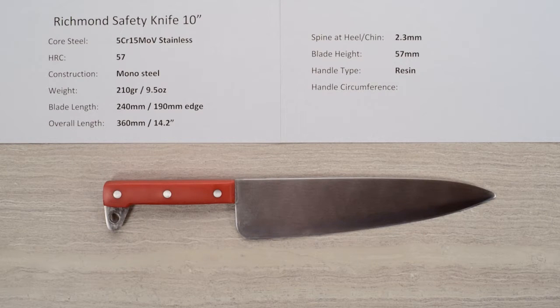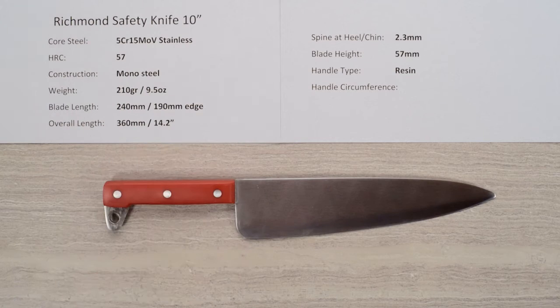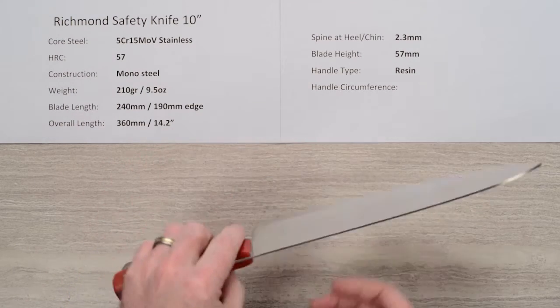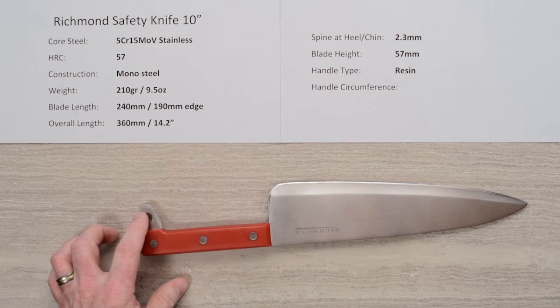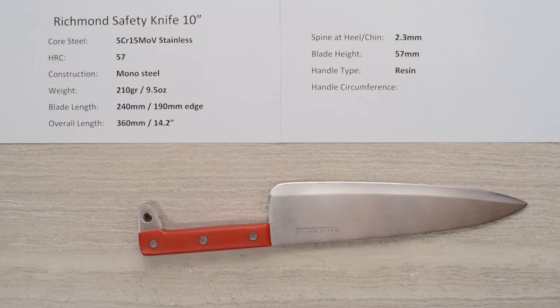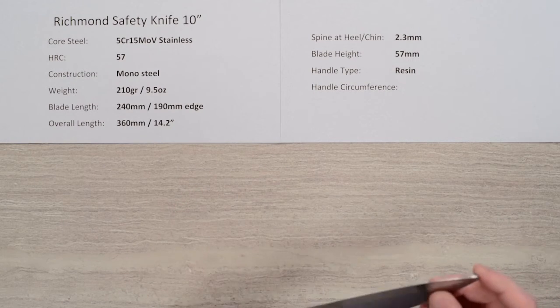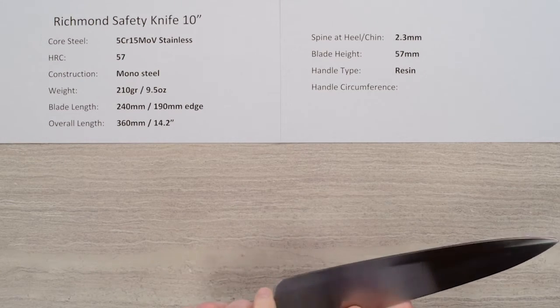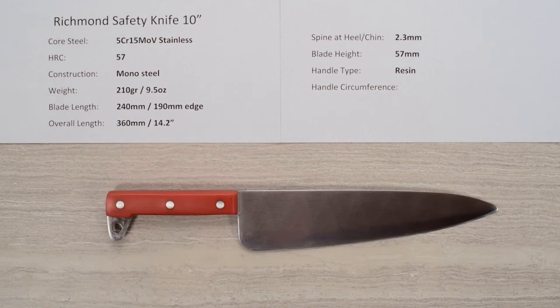Welcome once again to another exciting edition of Chef Knives to Go Quick Look Product Reviews. I'm Steve Gamache and today we're checking out an awesome hunk of steel. This is the Richmond Safety Knife 10-inch version, conceived for institutional use. You can lock down the knife via a safety tang and put a cord or locker on it, or just keep it in place at a station so it doesn't walk away. It's got a blunt tip that's non-piercing and a blunt heel as well. I love this thing.